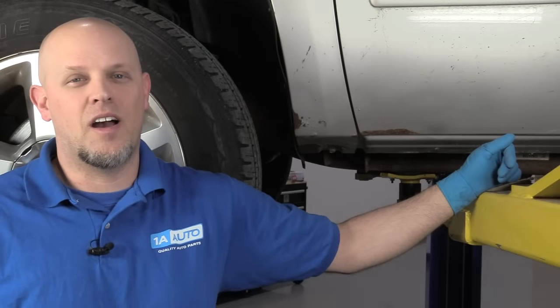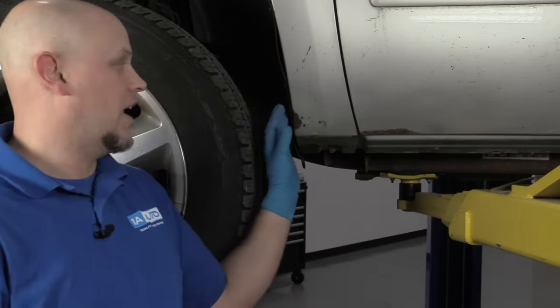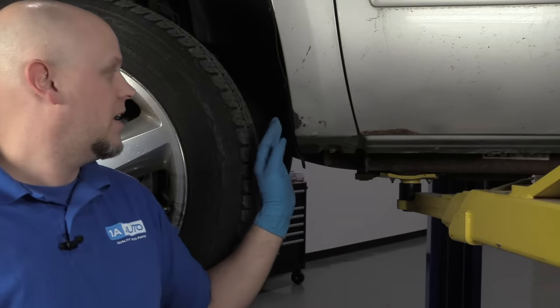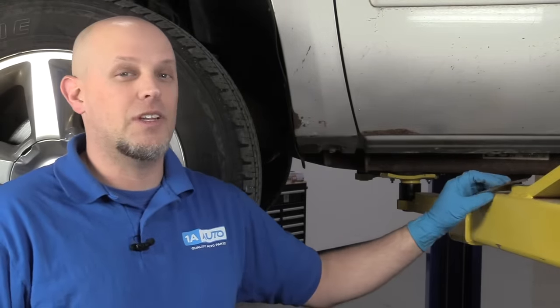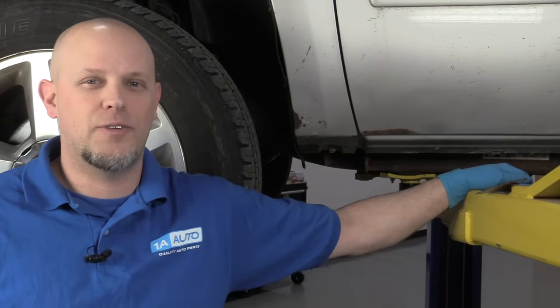What's up, guys? I'm Andy from 1A Auto. In this video, we're going to be doing something a little bit different. I'm going to show you how to take a little rust spot and prevent it from turning into a rust spot where you actually have to cut the metal out. If you need parts for your vehicle, click the link in the description and head over to 1aauto.com.